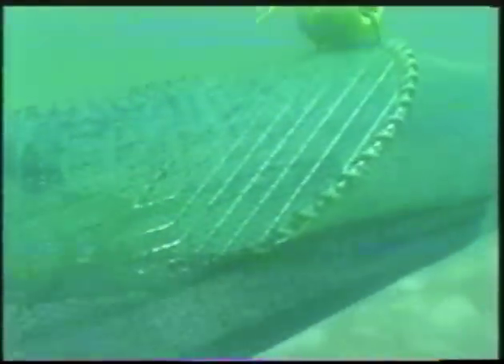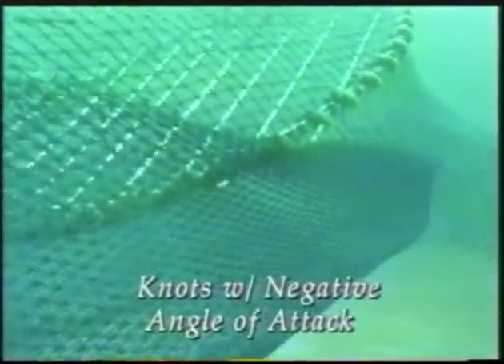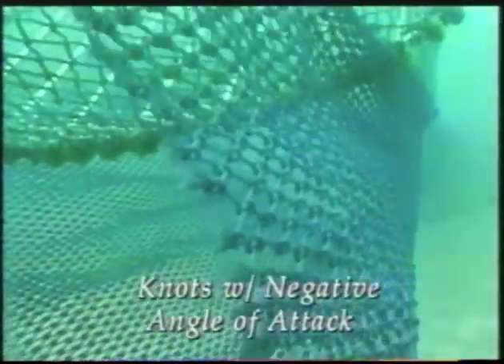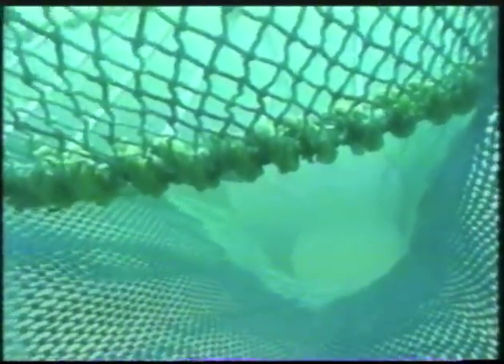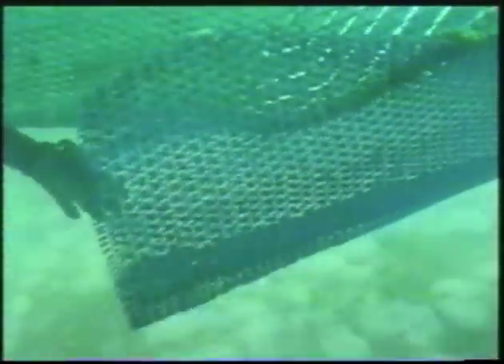The results were quite dramatic. This is an inshore sized, super shooter style TED with its flap modified for leatherbacks, being pulled through the water at two and a half knots. The knots are oriented to have a negative angle of attack, pushing down or out from the TED grid. As you can see, it maintains a 10 to 12 inch opening.